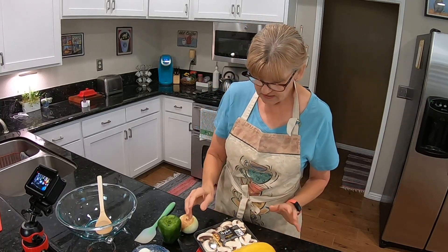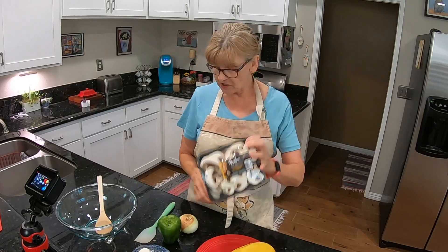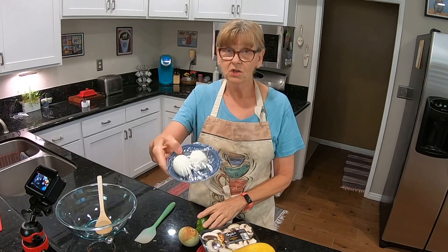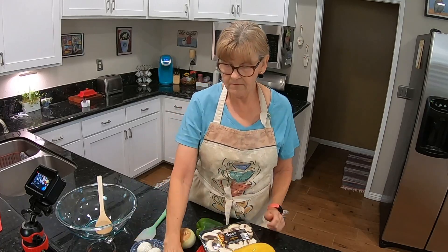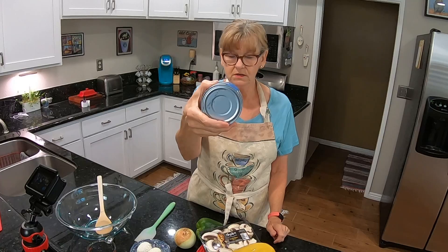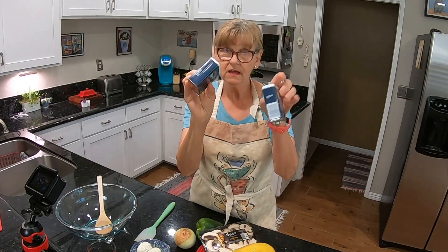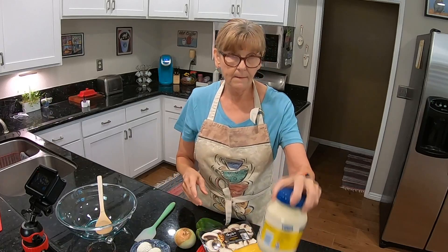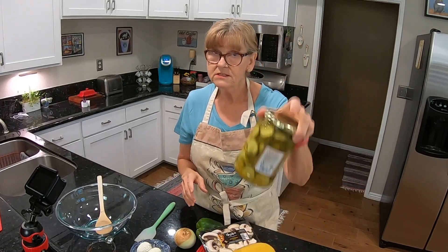And we will need mushrooms, green pepper, an onion, two hard boiled eggs, solid white chunk tuna, celery seed and mustard — dry mustard — and mayonnaise, and sweet pickles.